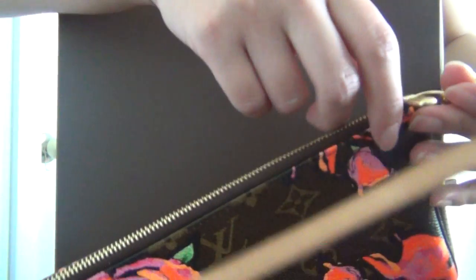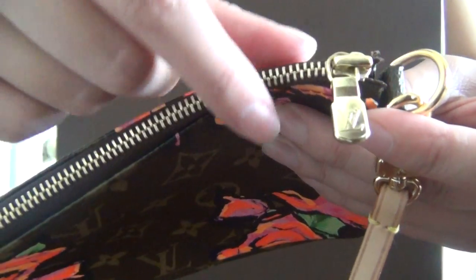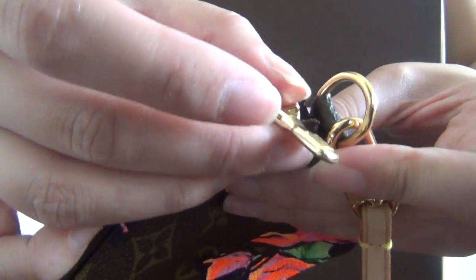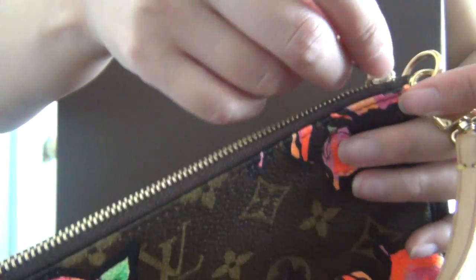This bag closes with a golden zipper closure on the top. The zipper pull has the LV logo on the front and on the back, and the zipper is very smooth and well made, as in all Louis Vuitton bags.